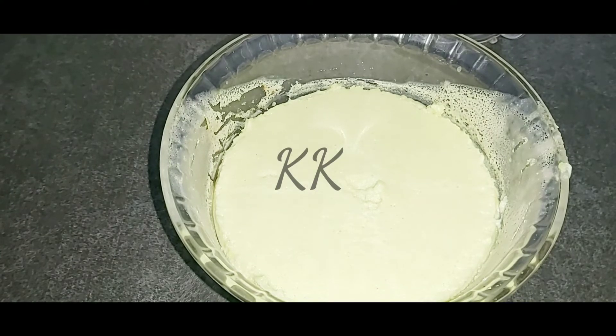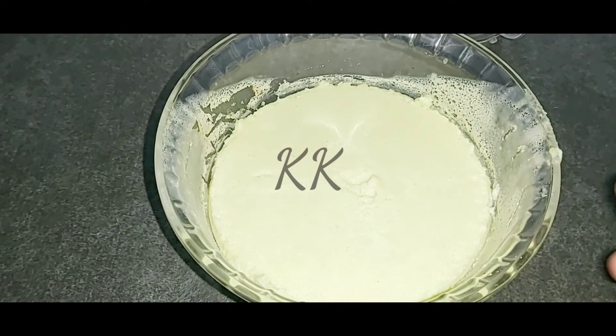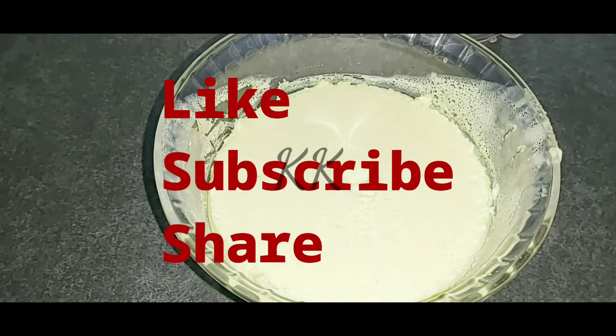If you liked this video, please like and subscribe and share it.